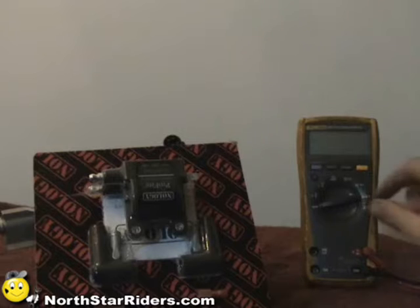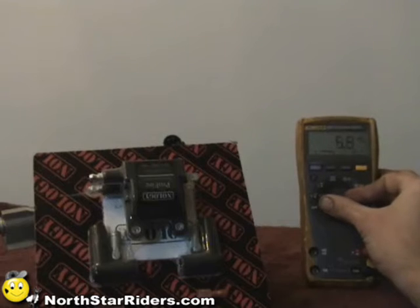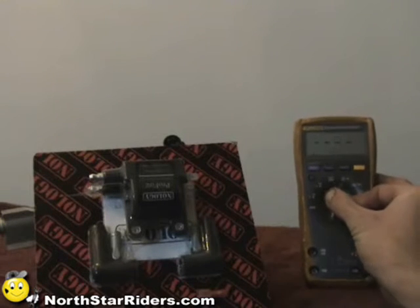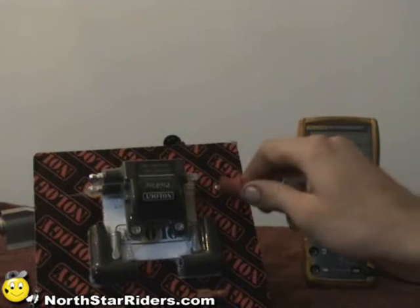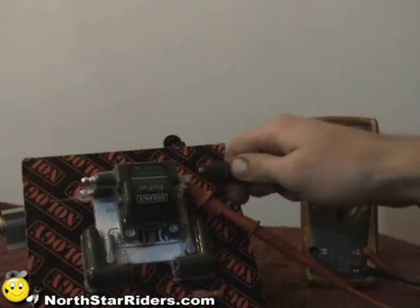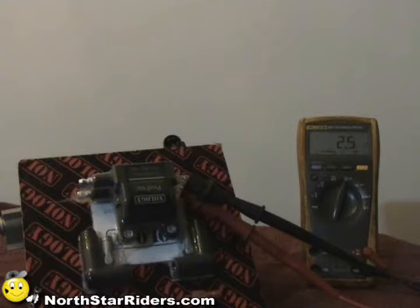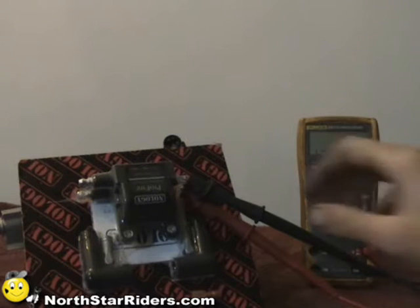That 2.4 reading is pretty much solid for just about every make, model, and vehicle, but you have to make sure in the owner's manual. Turn the meter to ohms, come in on the primary side, and hook one lead to the positive and one to the negative. We should get about 2.4 — and we're right around that. If it read anything other than 2.4, if it was up around 3, you'd have some corrosion somewhere inside there. If it was OL, or open line, the coil inside would have been broken.